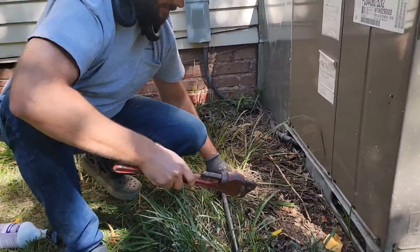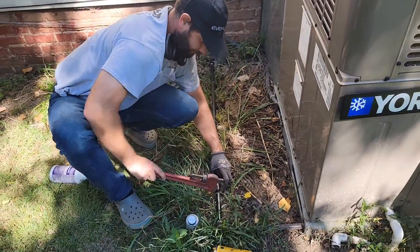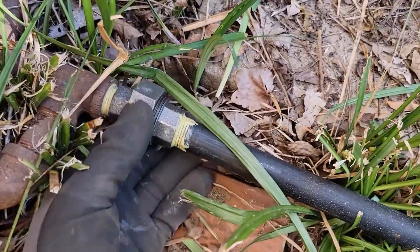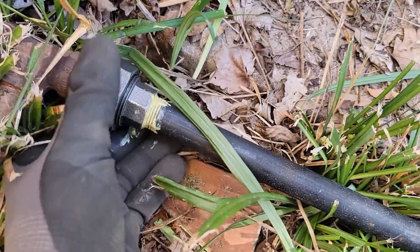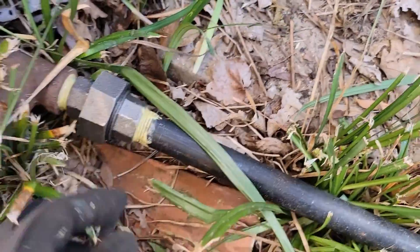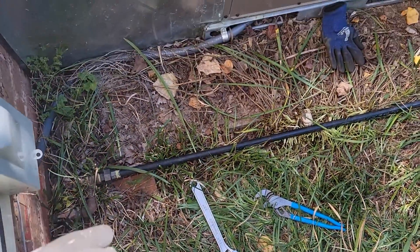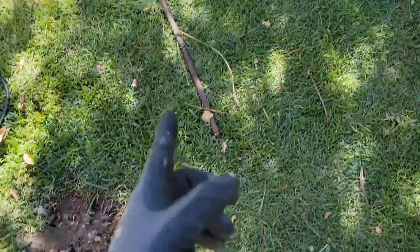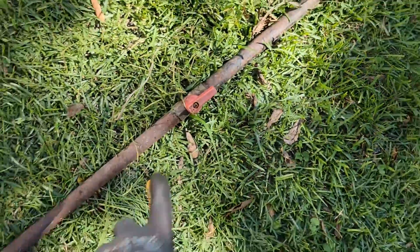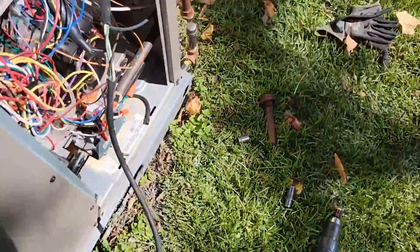Let's tighten it up and tie the union in. A union is a great way to join a couple pieces of pipe. Leave it a little bit loose so we can bleed off the gas. Of course, they'll have to turn the gas meter on first. Notice that the shut off was in this pipe that we cut out — you couldn't really see it — so we're going to relocate it over here.